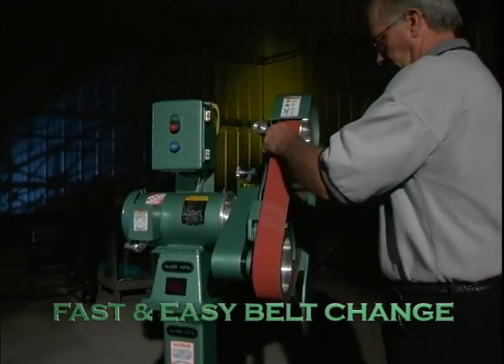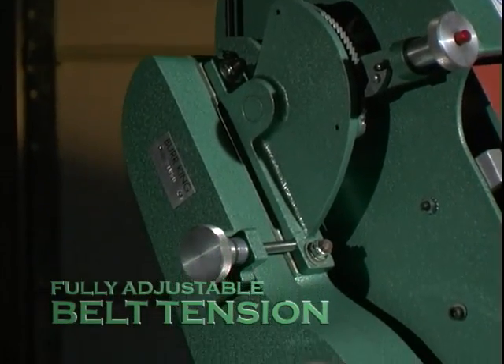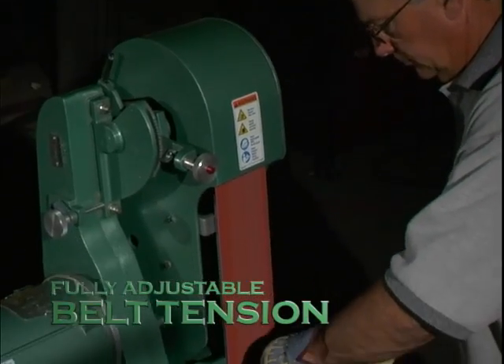Like all Burking grinders, both models are designed with quick belt change and adjustable belt tension, allowing the operator more speed and efficiency.